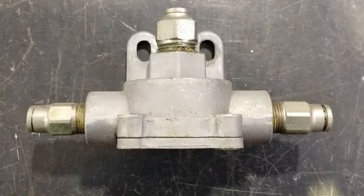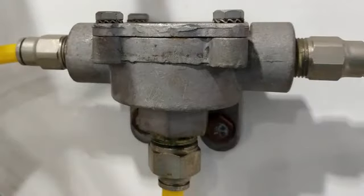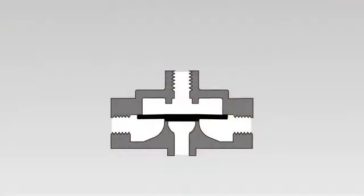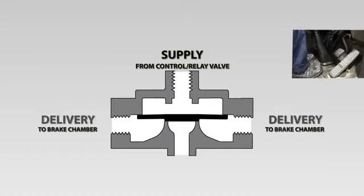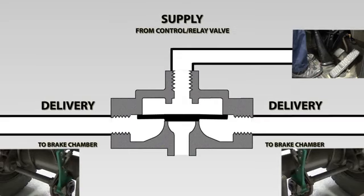Let's have a look inside the quick release valve and see how it works. Here we have a cross section of a quick release valve. Quick release valves come in different shapes and sizes by different manufacturers, but they all pretty much work the same way. There are two main ports: the supply port, which is connected to the control valve or relay where the compressed air comes in, and the delivery port, which goes to the brake chambers. This quick release valve has two delivery ports as it's mounted on an axle — one for the left actuator and one for the right. We also have an exhaust port which is open to atmosphere.